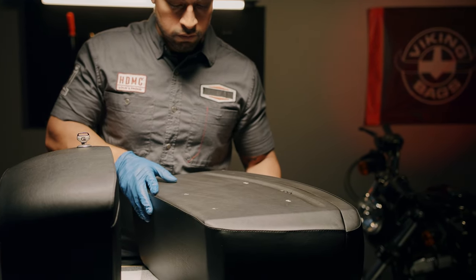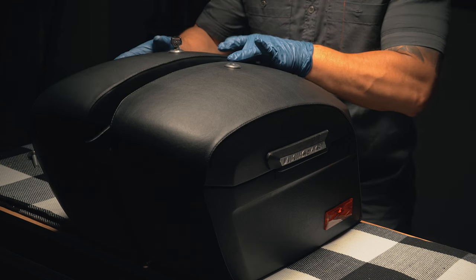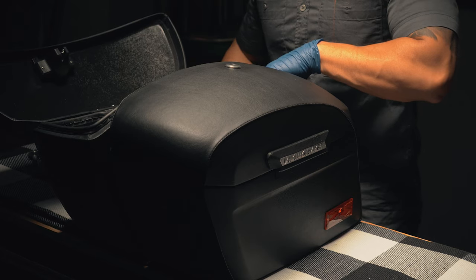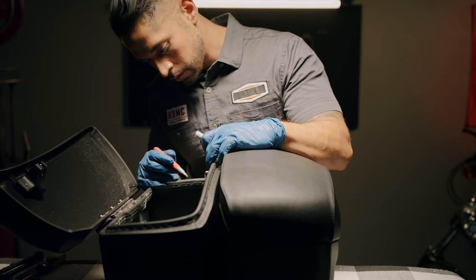Now you will mark the points on the second bag using the first one. Place the two bags side by side and align them. Once in place, open the lid and mark the undrilled bag through the drilled holes.